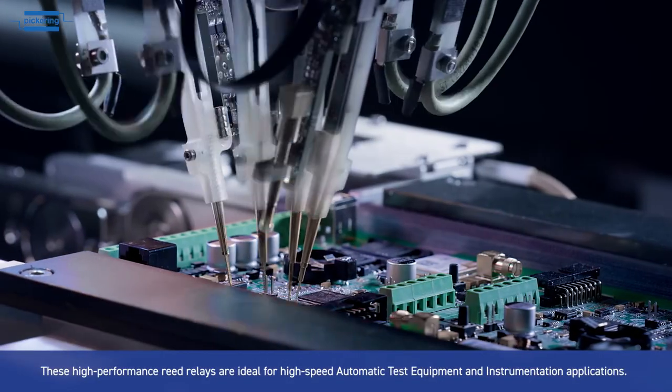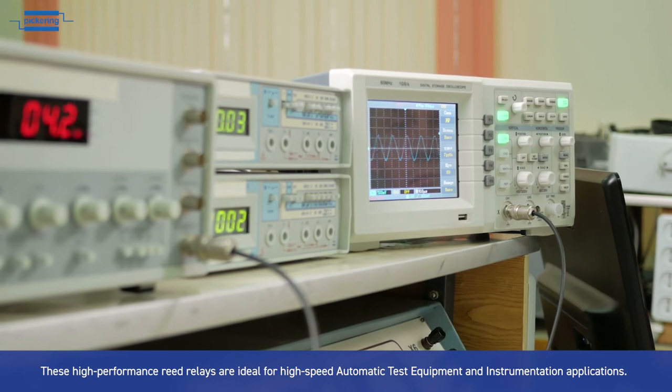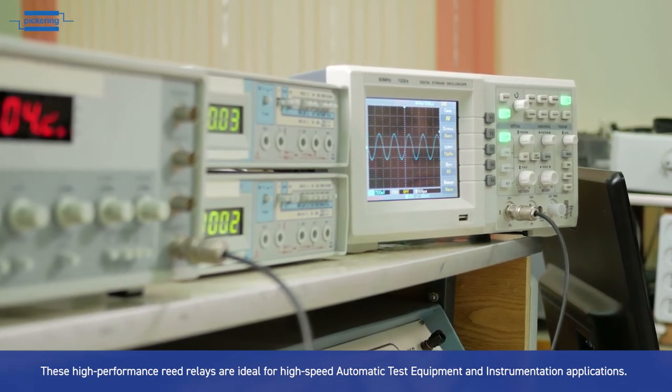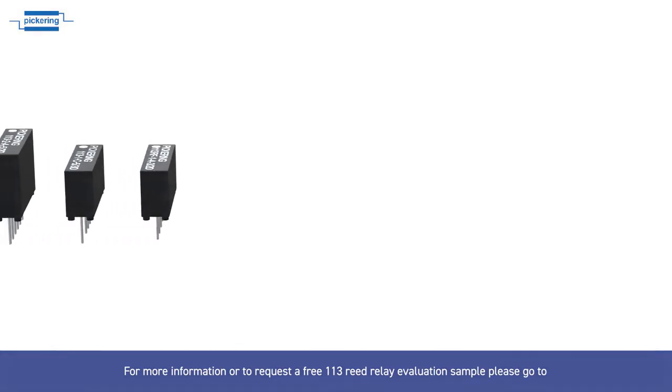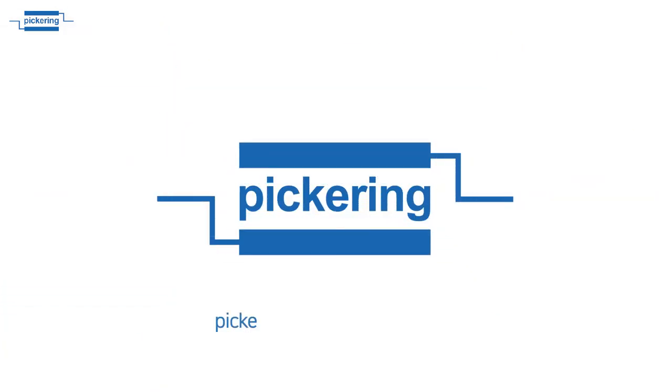These high performance reed relays are ideal for high speed automatic test equipment and instrumentation applications. For more information, or to request a free Series 113 reed relay evaluation sample, please go to pickeringrelay.com/samples.